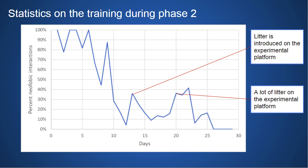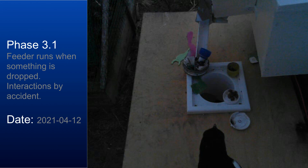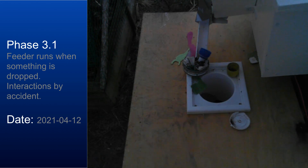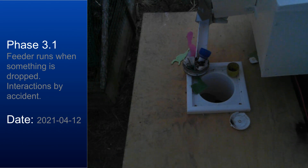On day 20 we introduced a lot of litter on the experimental platform. It took some days for them to get used to it, but after day 26 there was zero percent neophobic interaction, and we felt ready to move on to phase three. 28 days after starting phase two, we started phase three. In this phase we only run the feeder when something is dropped into the machine. At first the magpies do this by accident, and we try to make it more likely by putting food into bottle caps among other trash.